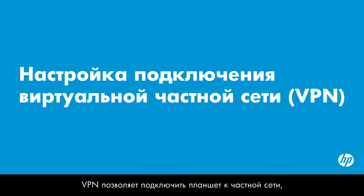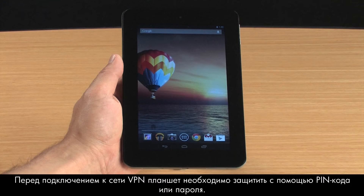A VPN allows you to connect your tablet to a private network, such as at your workplace or at school. Before connecting to a VPN, your tablet must be secured with a PIN or password.